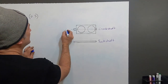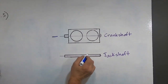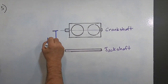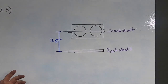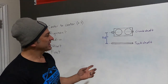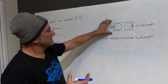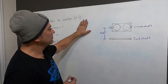Center-to-center is just the center of your crankshaft to the center of your jack shaft, where your secondary clutch is. If you draw a line straight from the center of the jack shaft to the center of the crankshaft, on the Polaris Axis this is supposed to be 11.5 inches center to center. It's not the end of the world if that's not 100% perfect because you can make a little bit of movement with your belt deflection adjustment. Since the jack shaft is mounted permanently and the engine is mounted fairly permanently, it's not real easy to adjust that measurement.